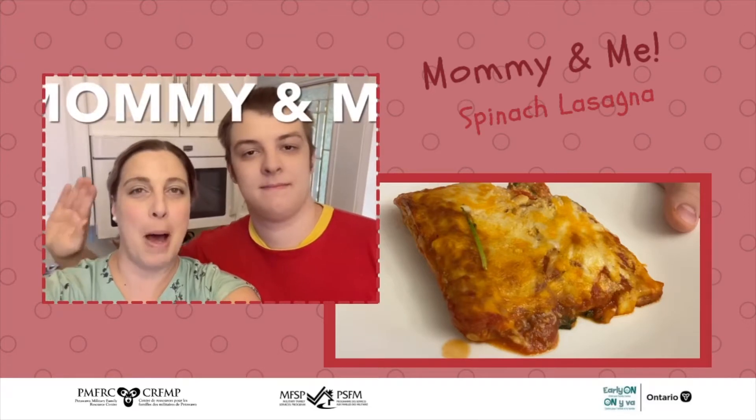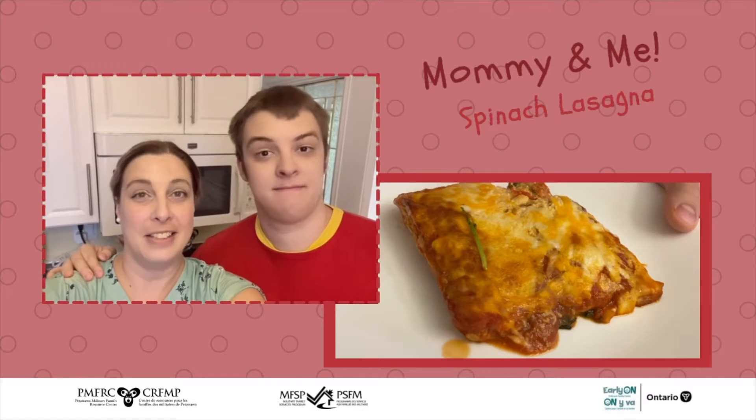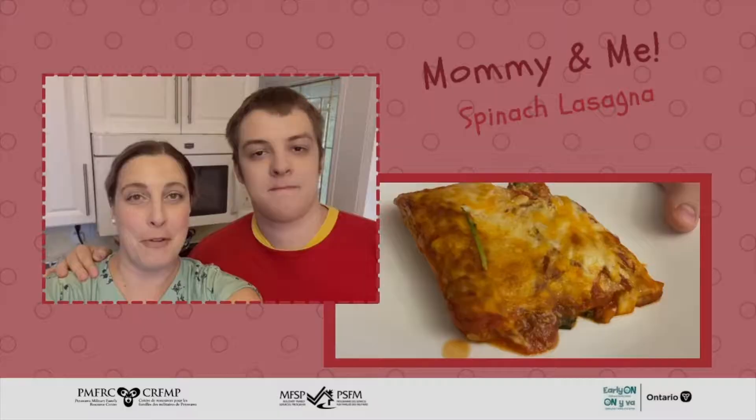Hi everyone! Welcome to Mommy and Me. Josh and I are gonna make a vegetarian spinach lasagna — simple and quick. Come follow along!